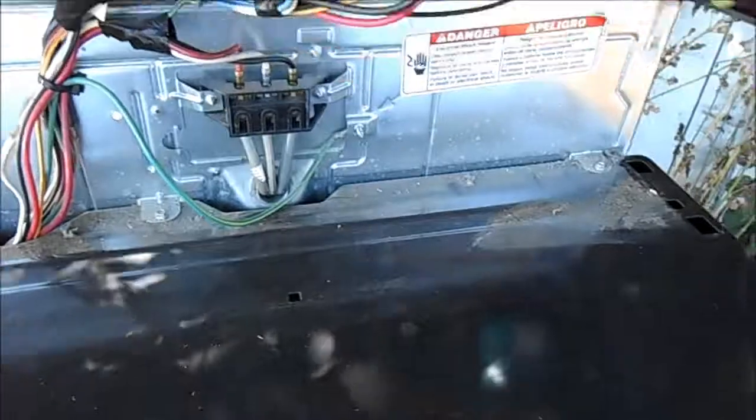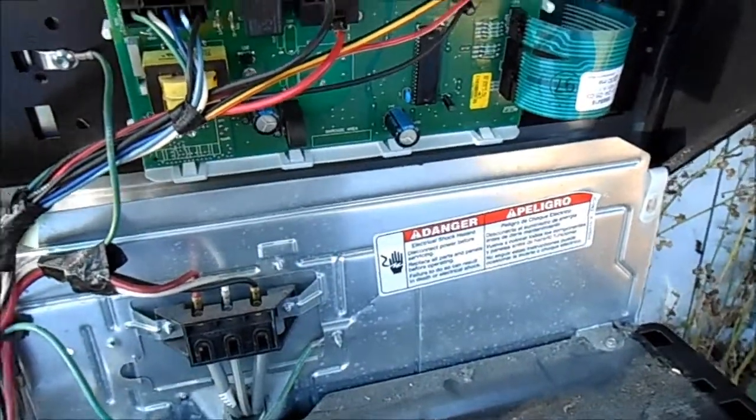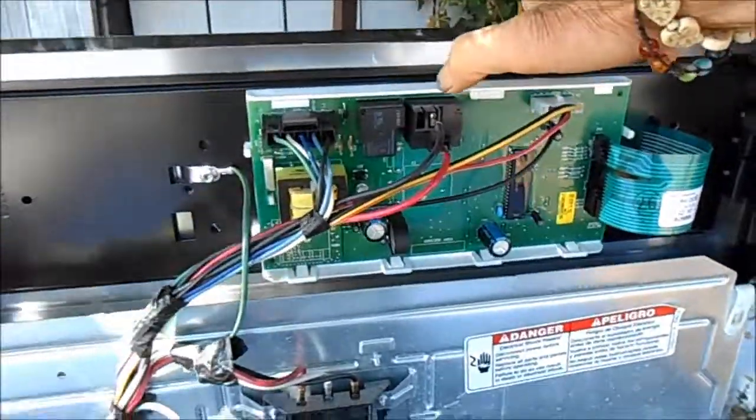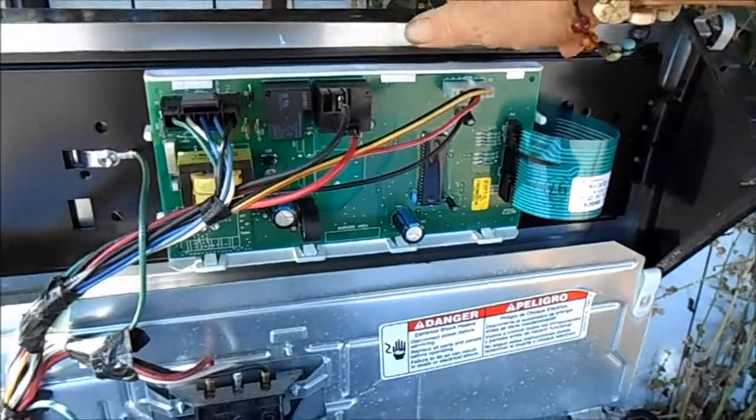If we look in here — no burnt wires, all looks good. I might take this panel out and see if I see anything burnt underneath. It's possible that one of the connections under one of these high voltage relays is bad.